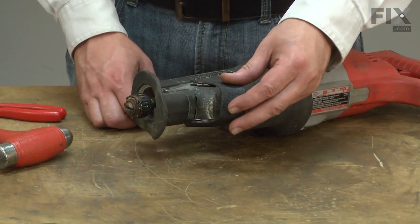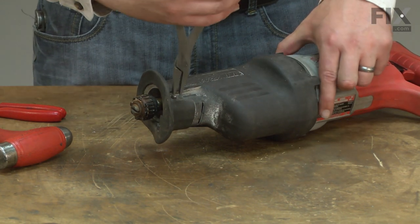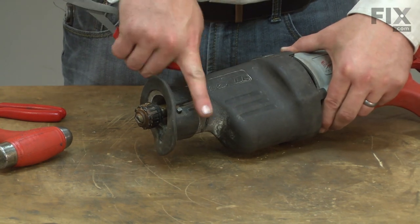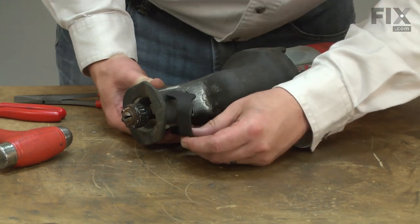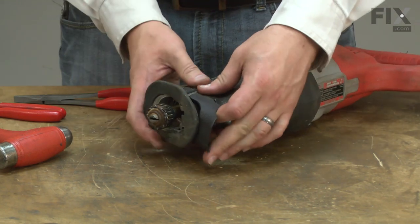Now install the new shoe release lever. For installation, I'll rotate the shoe pin until the flat is pointed down. Now install one side of the lever onto the pin and then the other.